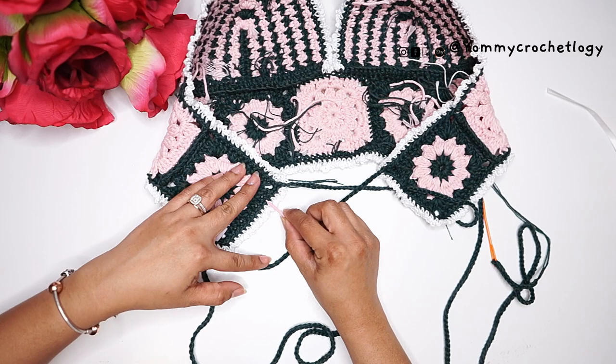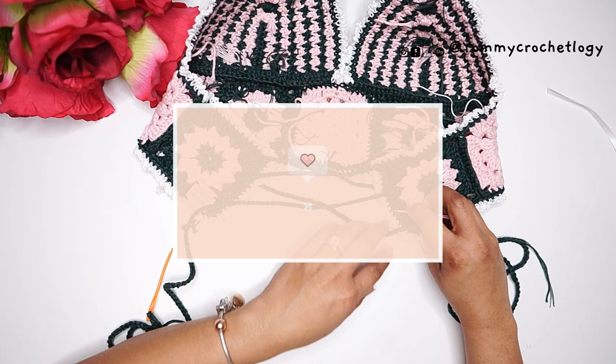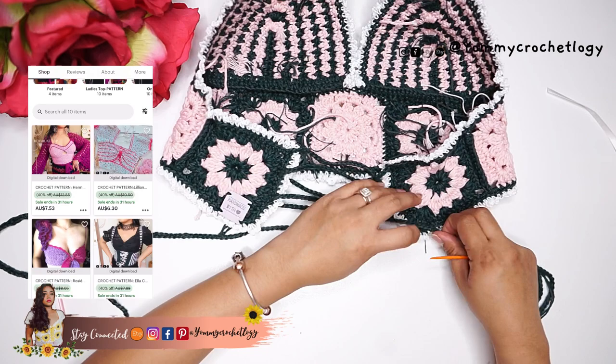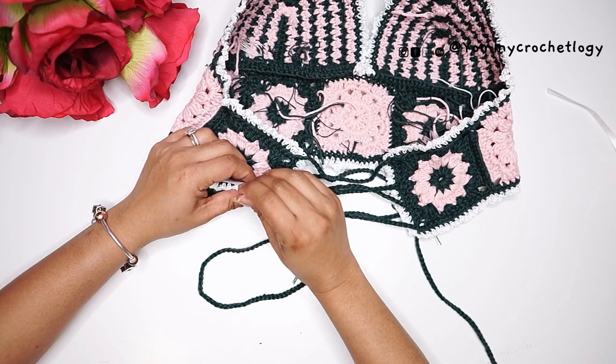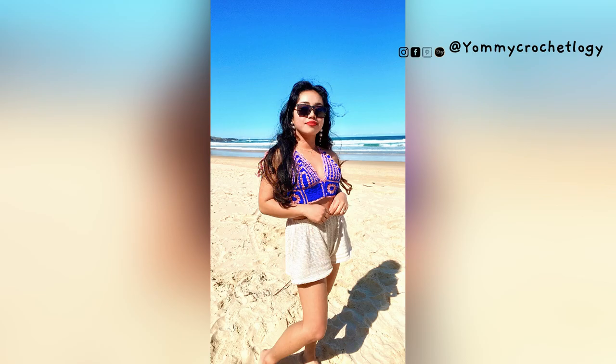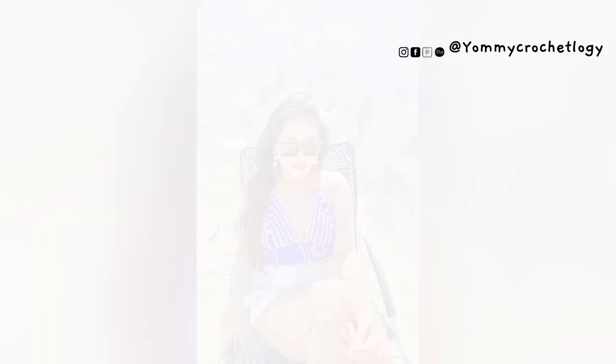We're pretty much done with the project! If you like this kind of content, please don't forget to subscribe and like this video. Let me know if you have comments or suggestions in the comment section. Don't forget to visit me on my social media — I also have exclusive written patterns for some tutorials in my Etsy shop, linked in the description box below. Thank you so much for staying with me today. I hope you enjoyed this tutorial, and I hope to see you again next week. Goodbye!